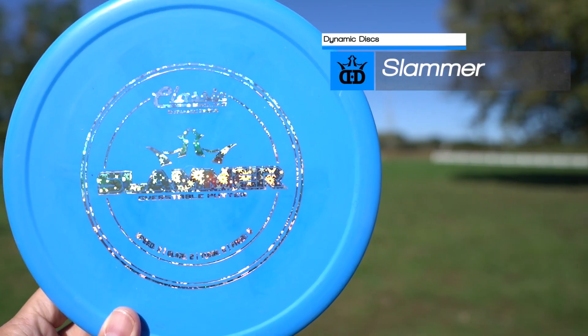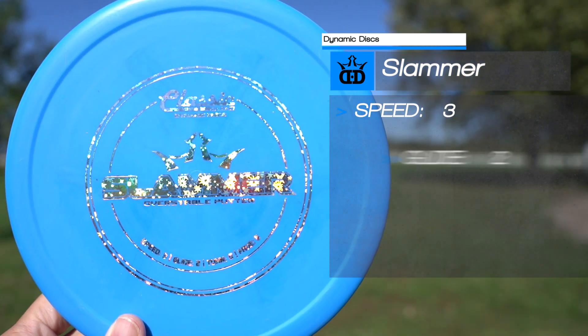The best way to try it for yourself is to go to dynamicdisc.com/buyback and find a buyback retail partner. How the buyback program works is you get 14 days to try any disc from Dynamic Discs, Westside Disc, or Latitude 64. If you don't like it within those 14 days, bring it back with your receipt and we'll try to find something else that works better for you. Check it out at dynamicdisc.com — the Dynamic Disc Slammer.